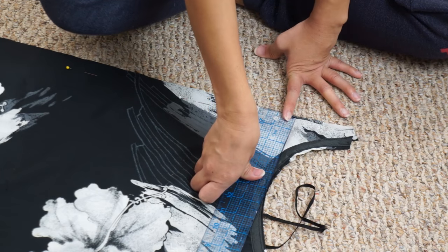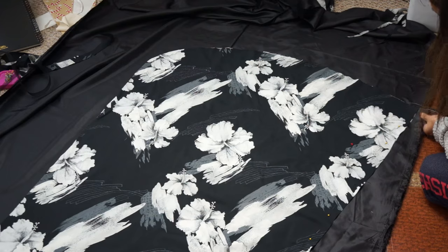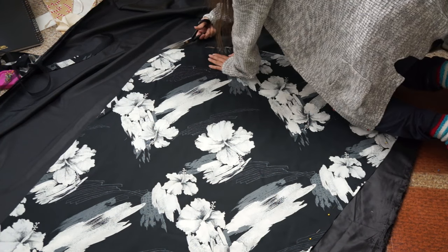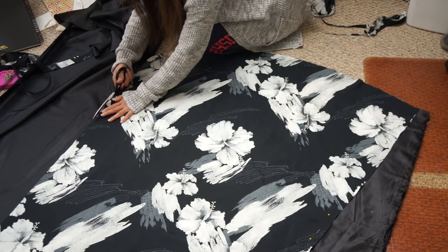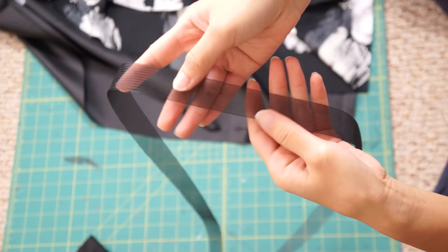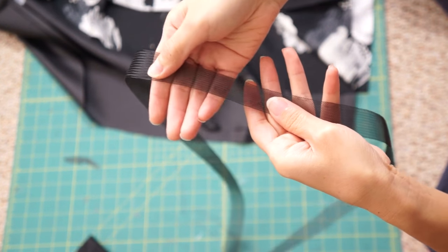Next, I square the corner and blend it into the original neckline. Since it's going to be a more formal look, I bought some lining fabric for the skirt and cut out the same shape as the dress. To finish off the raw edges and stabilize the hem, I'll be sewing some horsehair braid along the bottom.